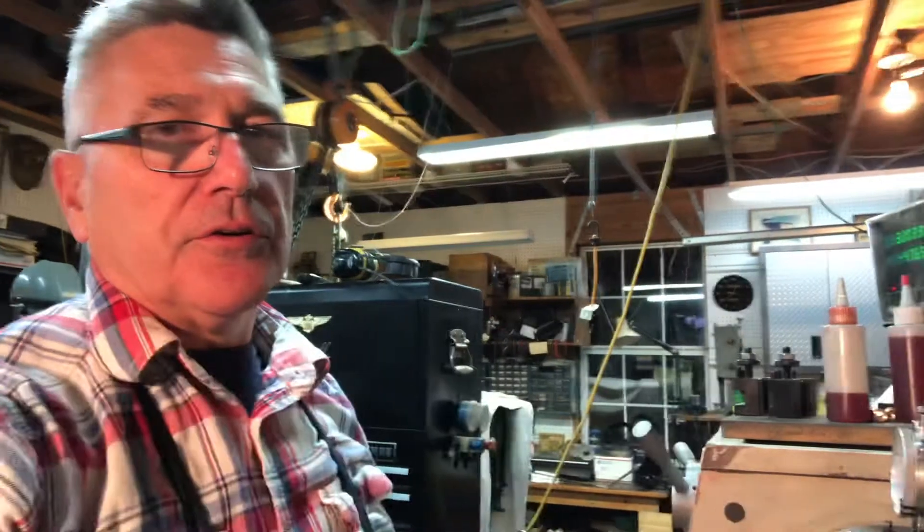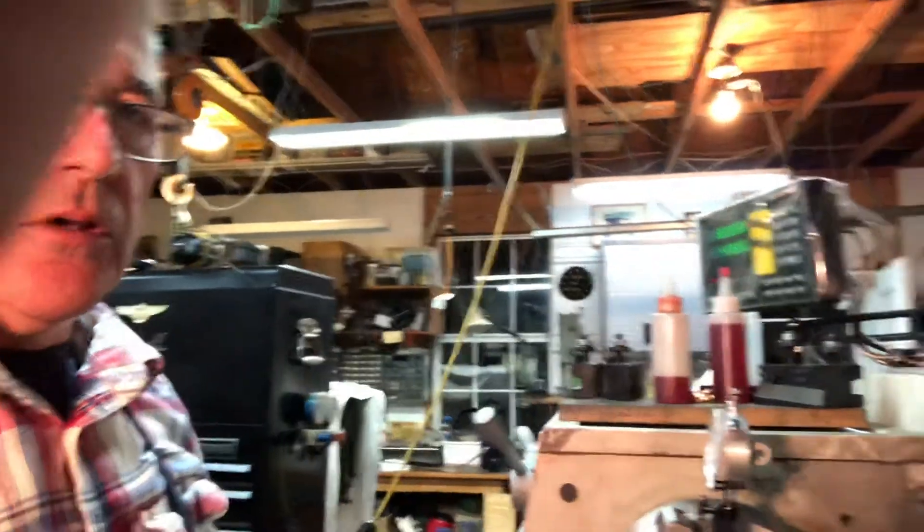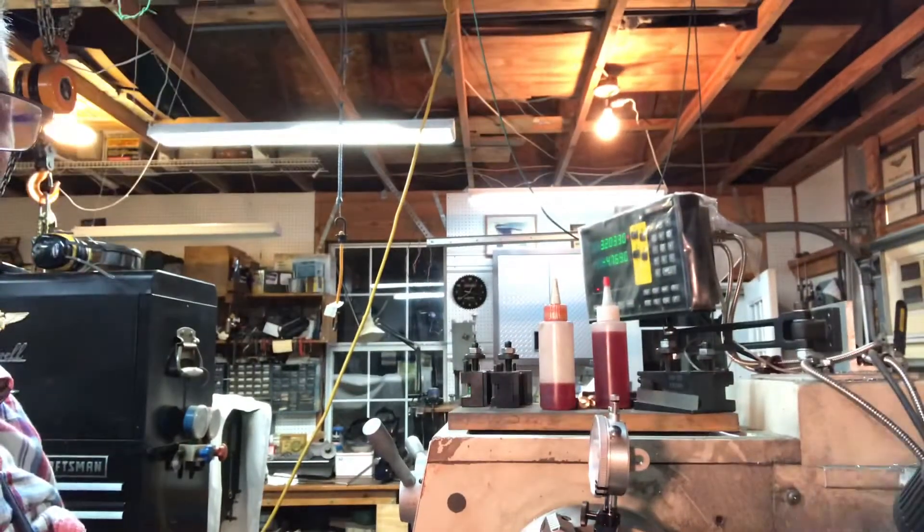Hey again everybody, just thought I'd do a quick update. I'm working on the table for the universal pillar tool and I've got it in the lathe here on a little pedestal on the tailstock. Let me adjust the view here, I'll probably have to swing the camera around a little bit. Sorry about my finger getting in the way there.